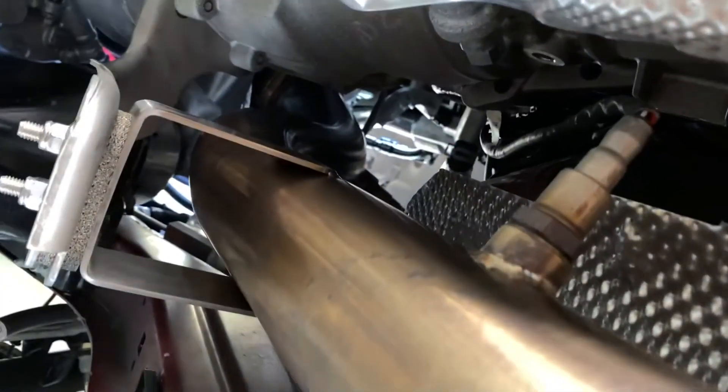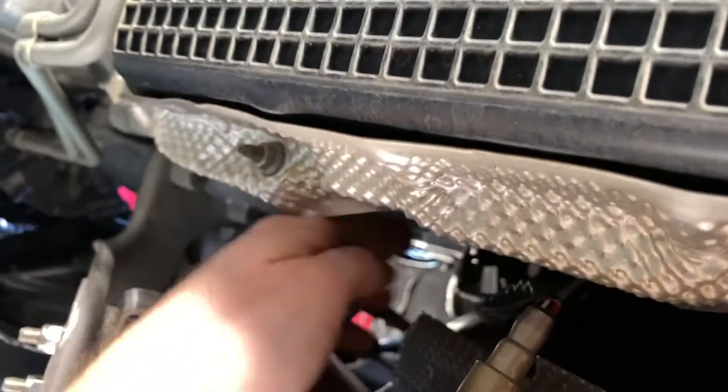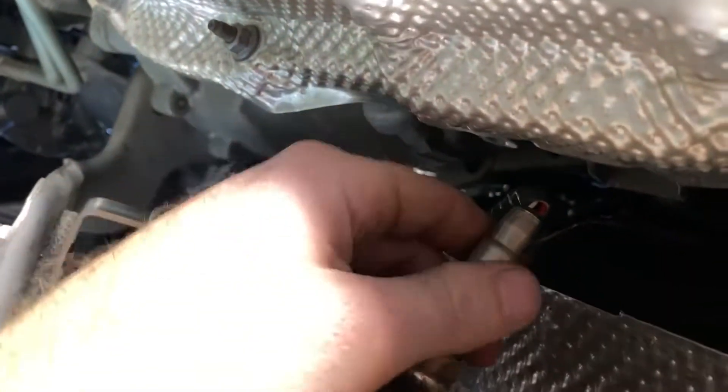We are currently under the car. This is my Mishimoto catalyst downpipe and there's the O2 sensor that we're going to remove. We're going to take it out of here, unplug it from up here at that plug, install our fitting, and then reinstall the O2 sensor. I'll be back in a moment once it's completed.